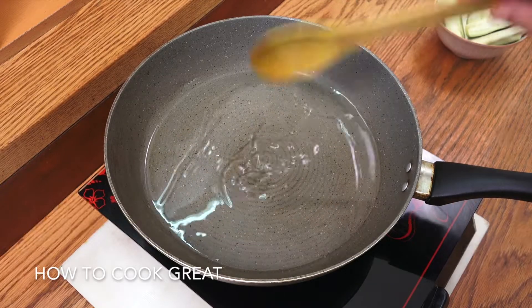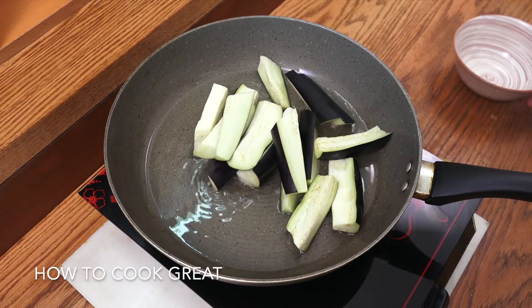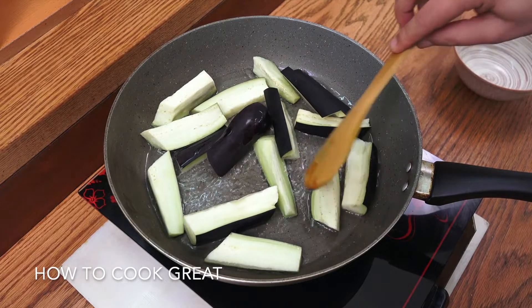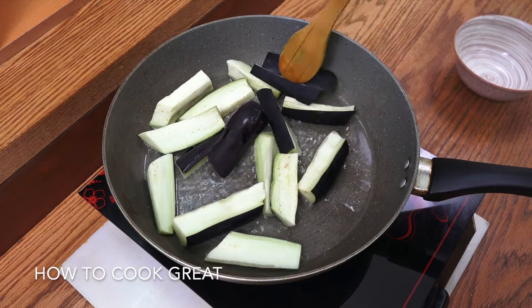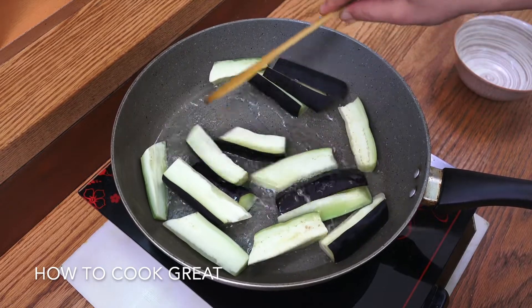Frying pan with some oil — I'm using sunflower oil, you could use any oil you like. We're on a high heat, and we're going to go for about four minutes, keeping them flipping around.